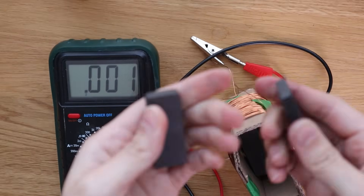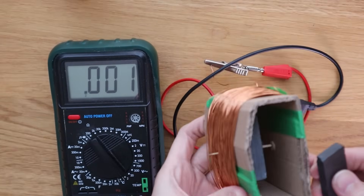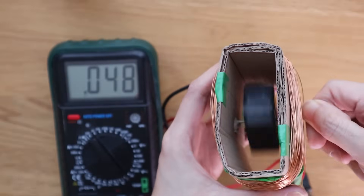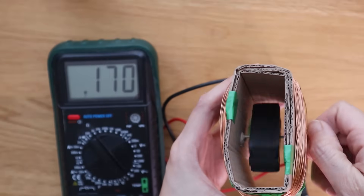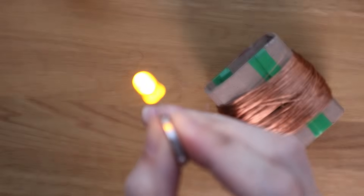To make it even stronger, you can try adding more magnets. And just like that, you've created the same basic principle that powers entire cities, using just cardboard, wire, and a couple of magnets. But I realized my generator couldn't even generate enough energy to power an LED.